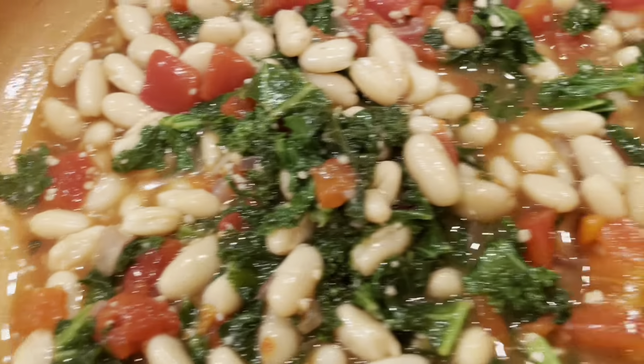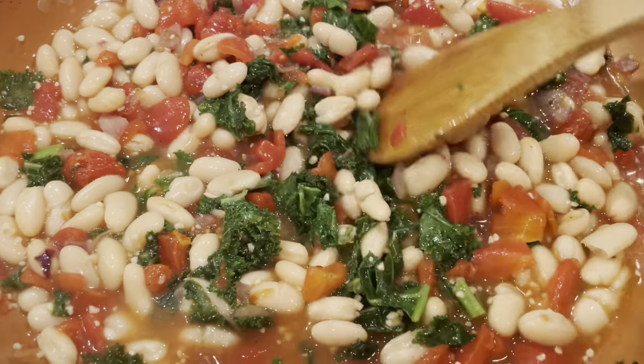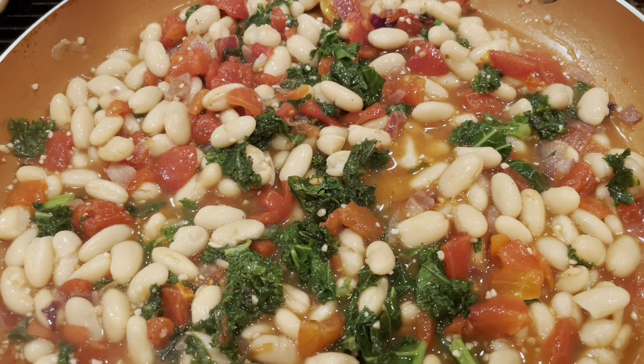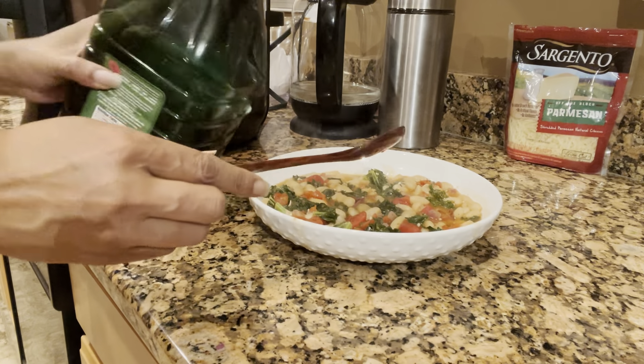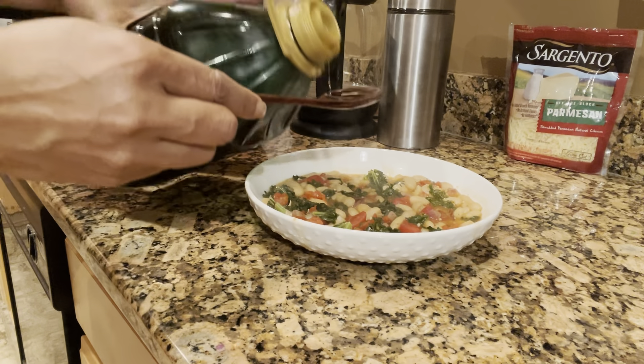We're going to add our salt and pepper, and then we're going to add our paprika to give it a little bit of kick. Use your flavor — if you don't like these seasonings, use what you like, but this is more than enough to give this the flavor that it needs. Paprika, salt, and pepper. You've got your garlic in there, you've already got your onions in there.